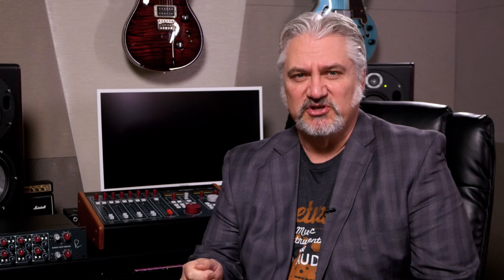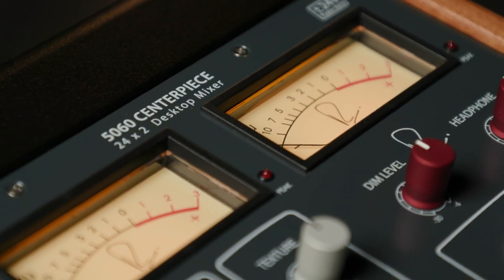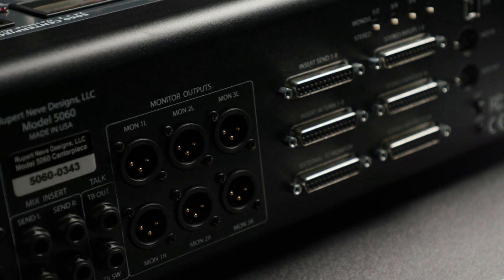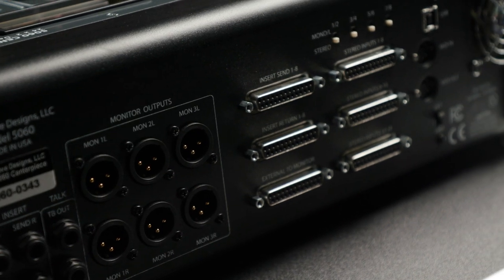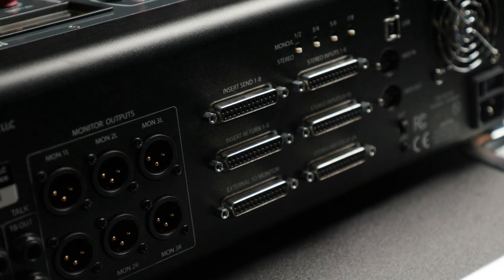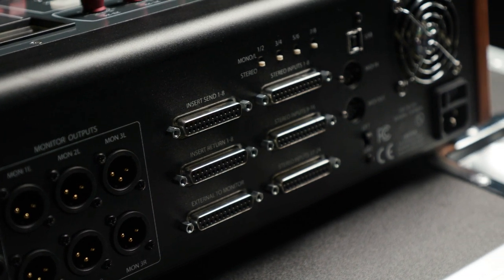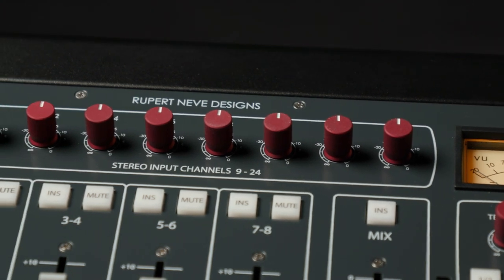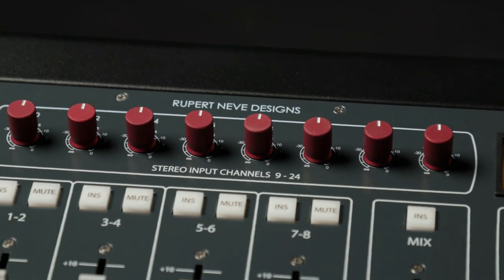If you're looking for a more comprehensive desktop control center and summing solution, then you should turn your attention to the Rupert Neve Designs 5060 Centerpiece. With the 5060 Centerpiece, you get 24 input channels arranged into stereo pairs, fader level control, a switchable insert, and a mute switch on the first eight channels. You have rotary control over the level of inputs 9 through 24. All those inputs sum into Rupert's legendary Class A stereo summing bus, and you also get silk and texture control for giving your mixes just the right shade of analog coloration.